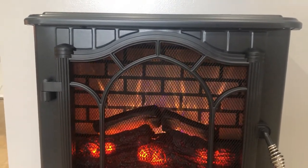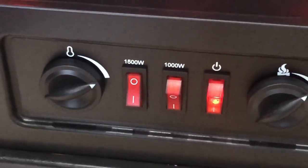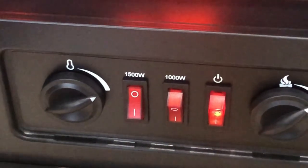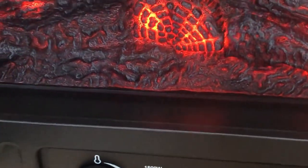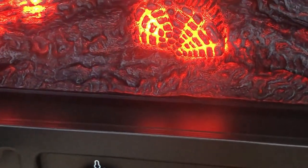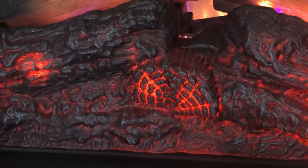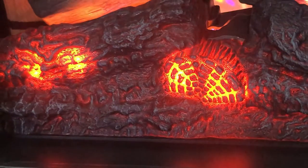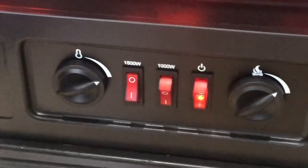One more thing to cover about the two switches: the 1000 watt switch turns on the low heat setting and is also used to turn the heater off. Turning on both the 1000 watt and 1500 watt switches activates the high heat setting. So for high heat, both switches are needed; for low heat, only the 1000 watt switch is required.